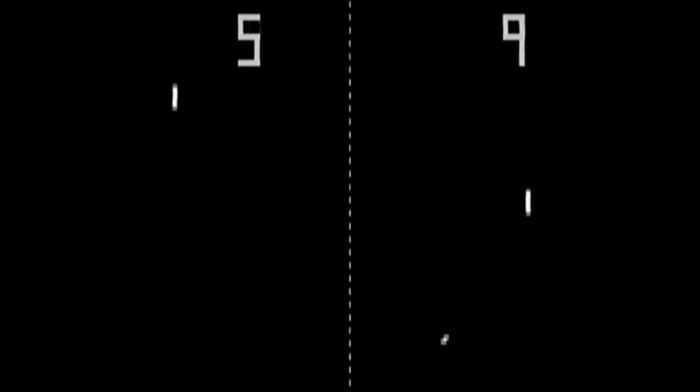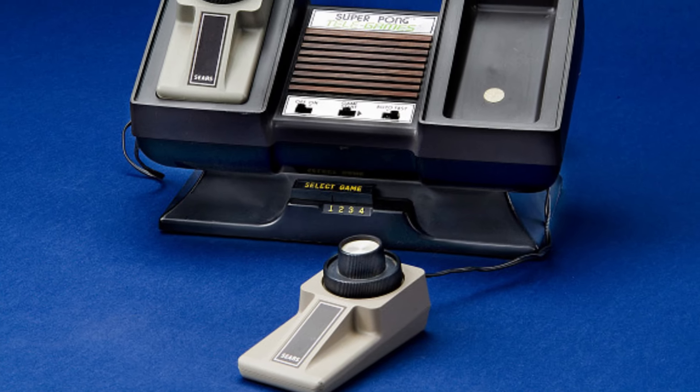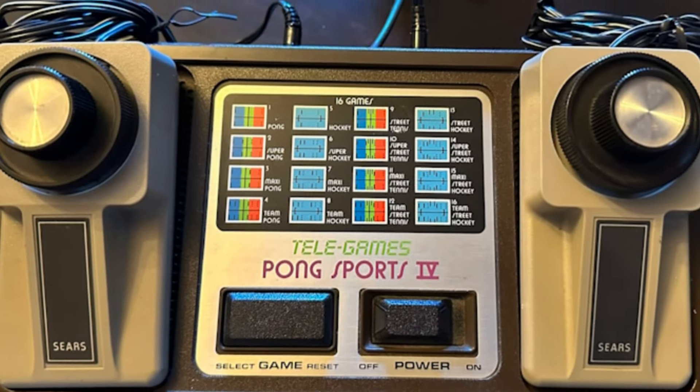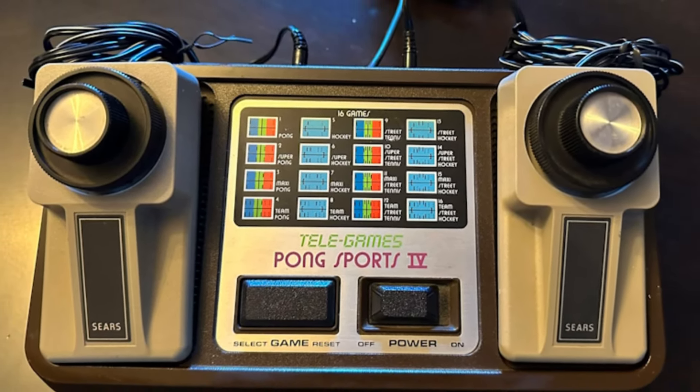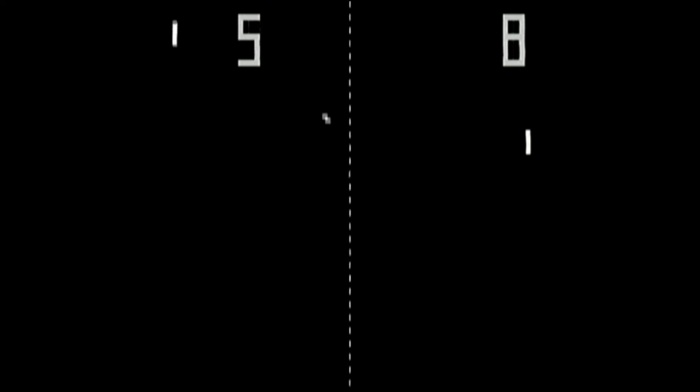It wasn't long before Ultra Pong was released with controllers that could be lifted out of the unit and held in the hand for better comfort. These were mostly oblong, but this helped you hold the controller in one hand while leaving the other free to rotate the knob. These controllers were usually hardwired into the unit, meaning they could not be replaced easily should anything happen — but this was just the beginning.